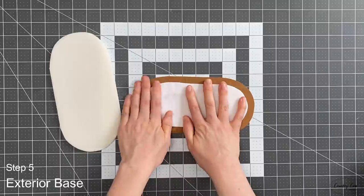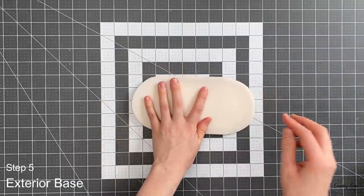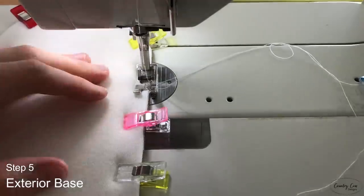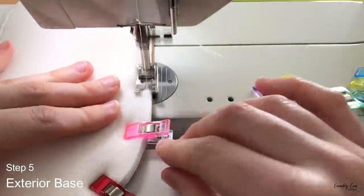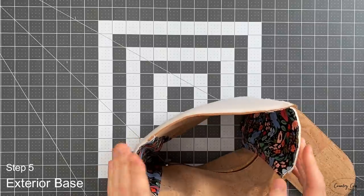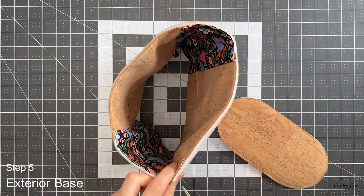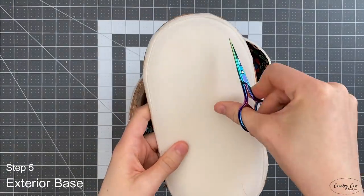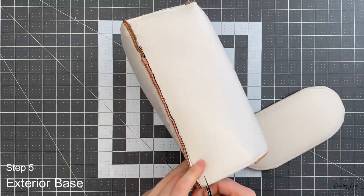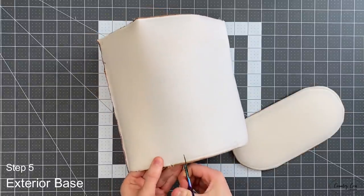Keep it out of the seam allowances — place it nice and central, about half an inch in all the way around. Then put your foam on top and clip that to the base. Once clipped, baste this into place with an eighth of an inch seam allowance all the way around. Once that's basted, grab your exterior panels with the bottom facing up — the end without your D-rings. To make the base fit, snip into it all the way around: the base seam is three eighths of an inch in, which is a much smaller circumference than the exterior, so you need to stretch this into place. Trim in about a quarter of an inch, roughly an inch apart, all the way around the bottom.